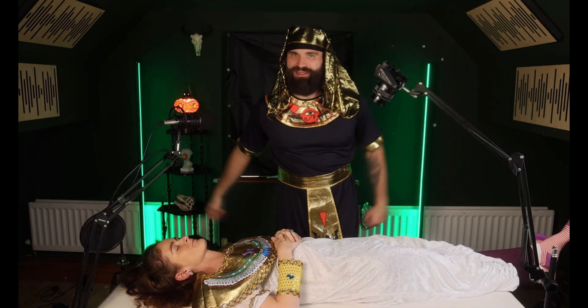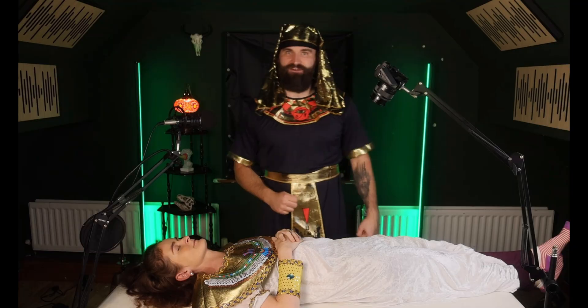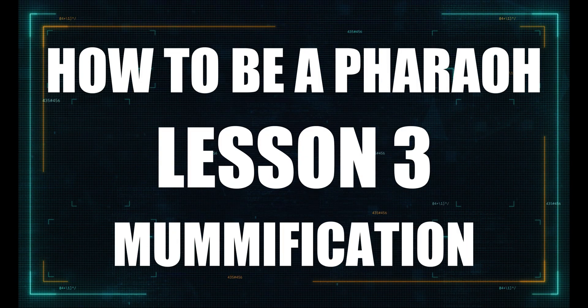Mummification! Welcome back everyone. In this project-based learning series, we've been learning how to be a pharaoh. This week: mummification.